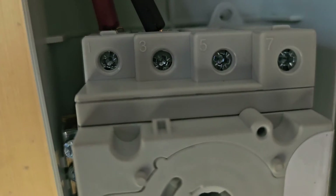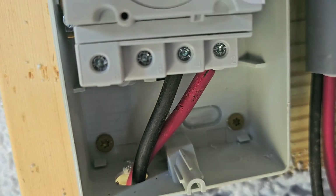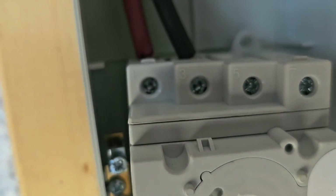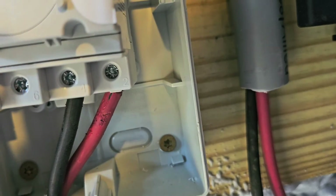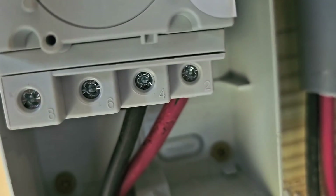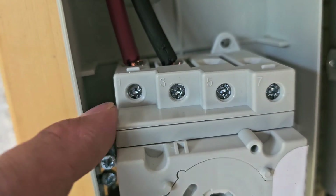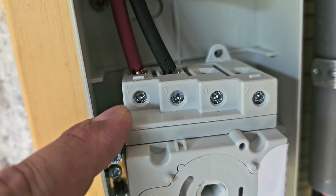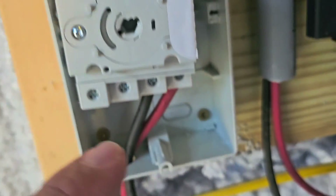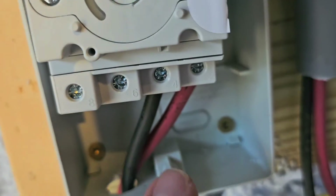You can see right here it says one, three, five, seven at the top, and at the bottom: eight, six, four, two. So terminal one goes to two, and three goes to four. In the diagram, terminal one is labeled as positive. So it goes positive, positive, negative, negative.